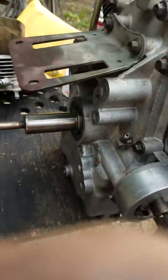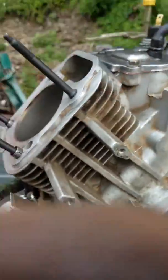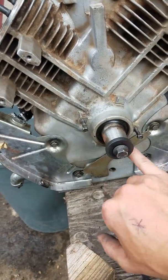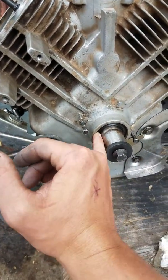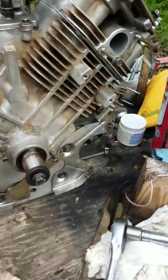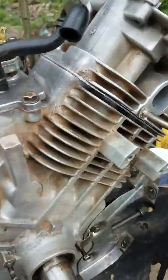We got the seal back in, resealed it, resealed the crankcase — or the oil pan kind of — and we're working on it. I have to order this seal because it didn't come with the kit I bought.